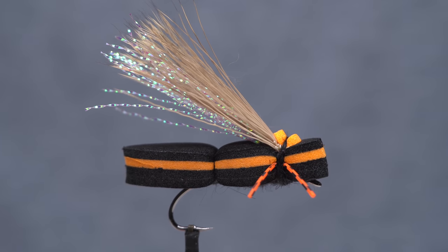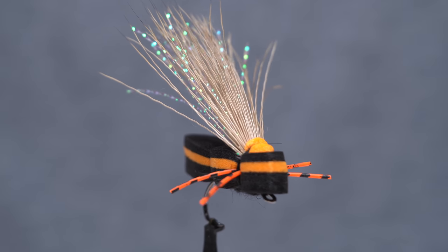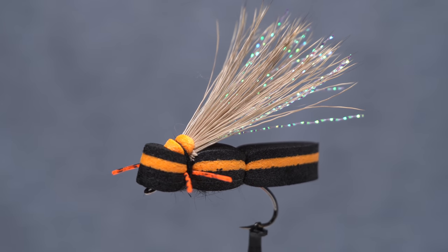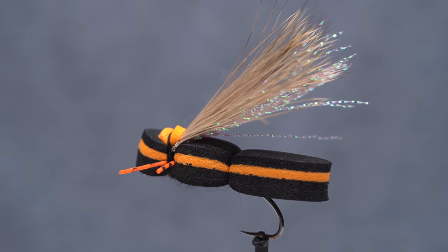Just in time for the upcoming Brudex Cicada Hatch, and in conjunction with Douglas Outdoors' annual fly-off competition, which this year features a cicada category as well as a standard trout fly category, this week's fly is a super simple cicada.